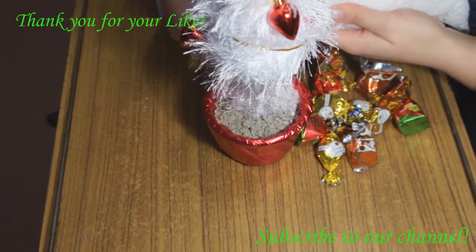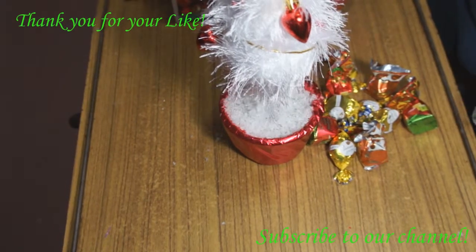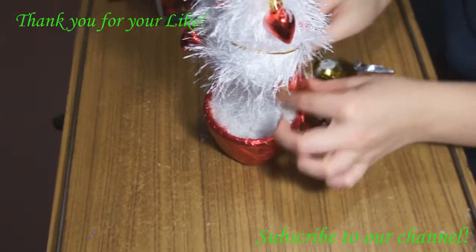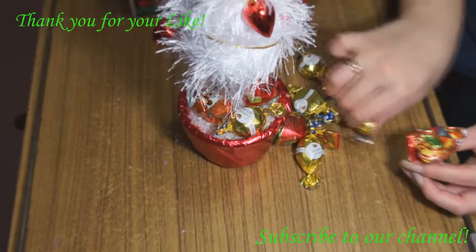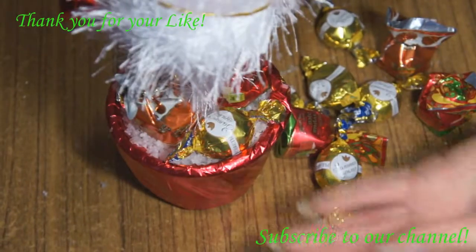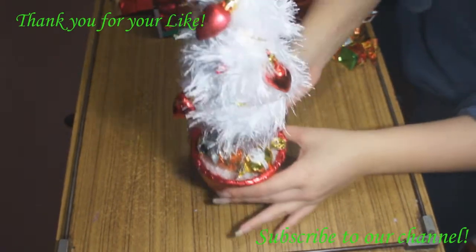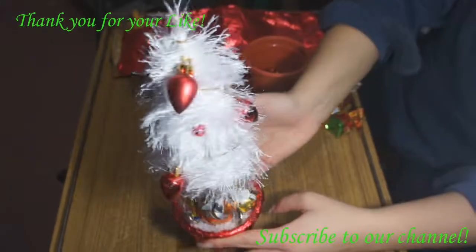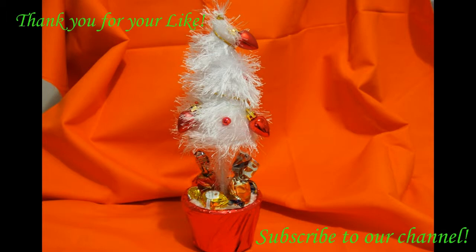The last step is decoration of our pot. Since the bentonite doesn't look very nice, it's better to cover it with artificial snow. Of course, a Christmas tree should have some presents under it — we use chocolate candies as Christmas presents under our tree. Of course you may use other toys, but such sweet presents look very nice. Our Christmas tree is ready! It's a wonderful small topiary with the Christmas atmosphere. Merry Christmas!